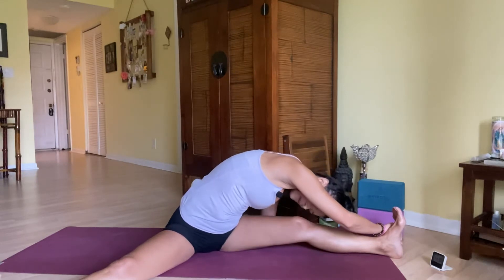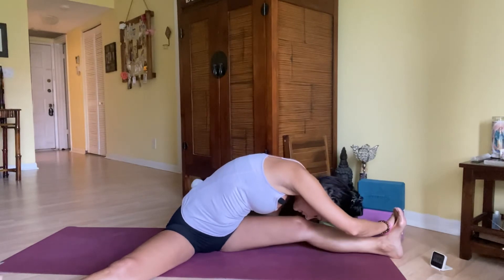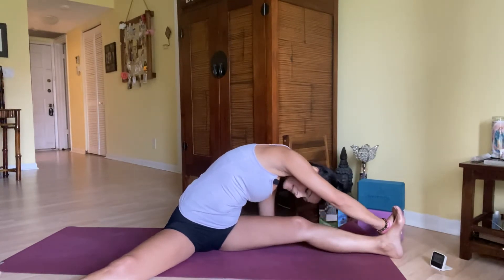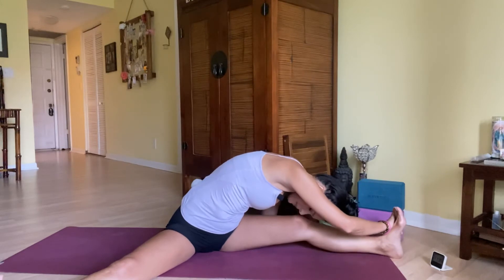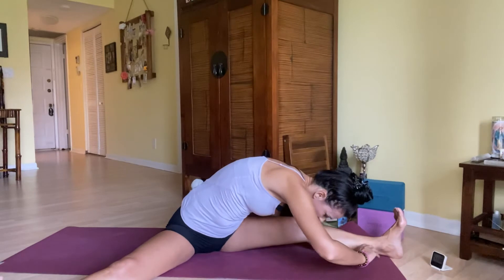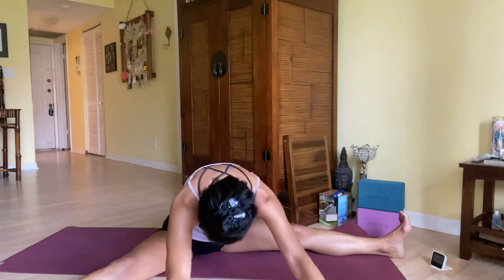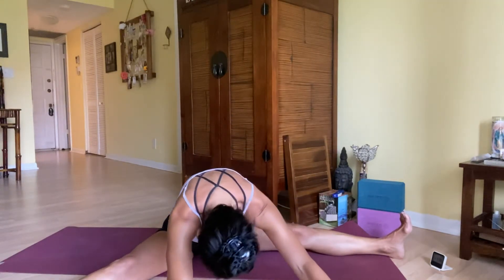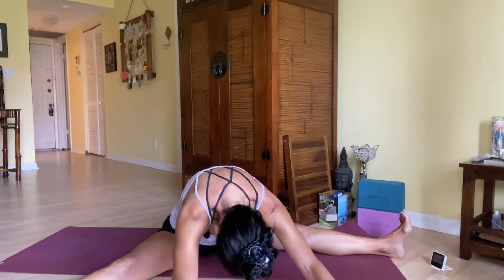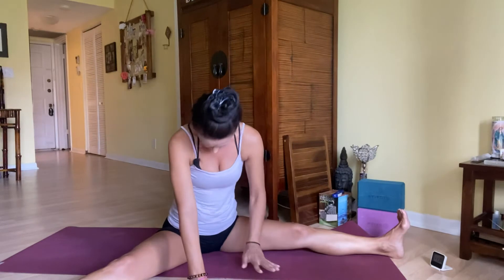Yoga should feel good — it should never be forced or cause sharp pain in our practice. Let this practice be about connecting you to your breath and your heart. Walk it back to the center, reach it forward one more time wherever you are, big inhale, and exhale walk it back. All the way up — the spine is nice and tall. Scoop your palms underneath your thighs.